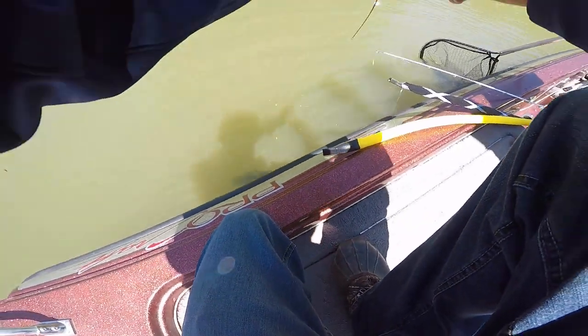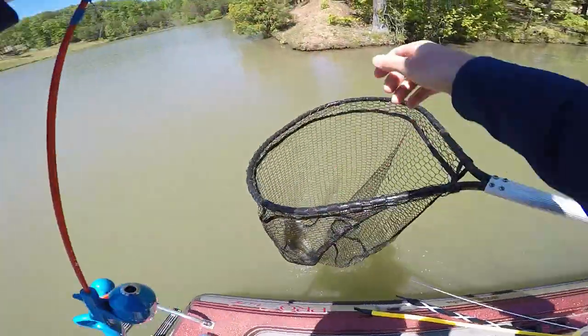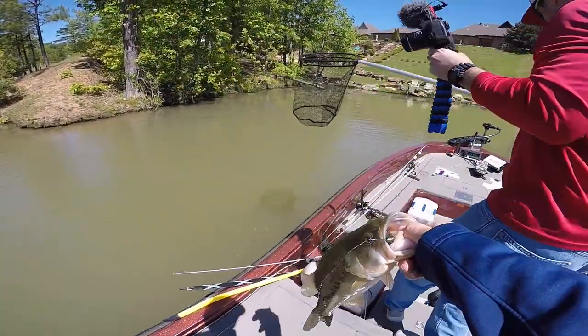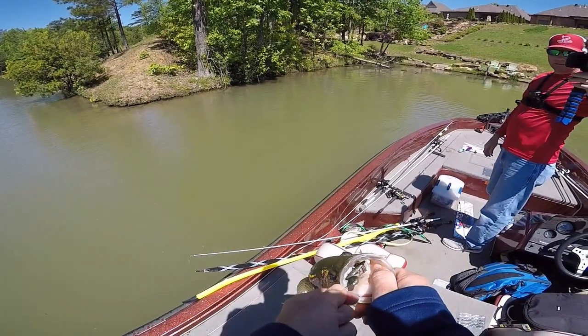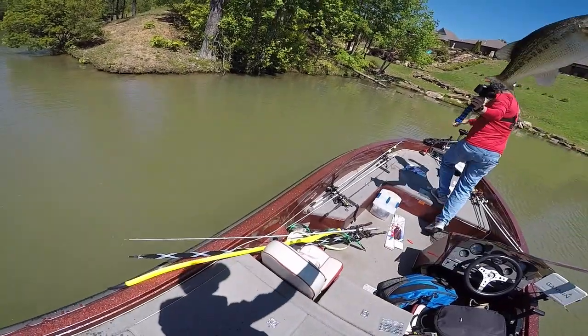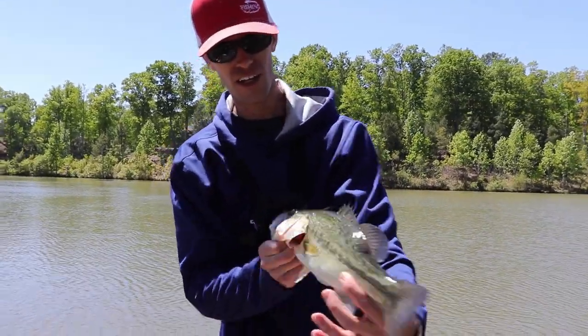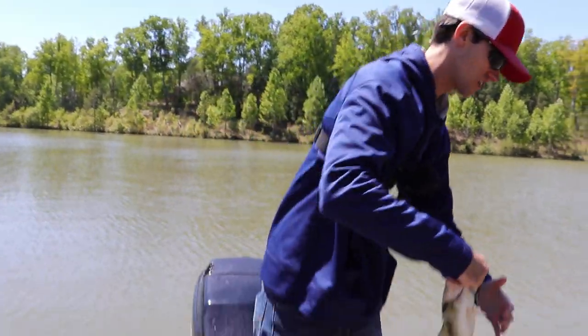I think I got him pinned pretty good — here he comes — got him! Yeah, he was pinned pretty good, he wasn't going nowhere. Nice little guy right there on the drop shot — he's fat, he's a male. He's totally a male, still pretty fat. All right, let's let him go.